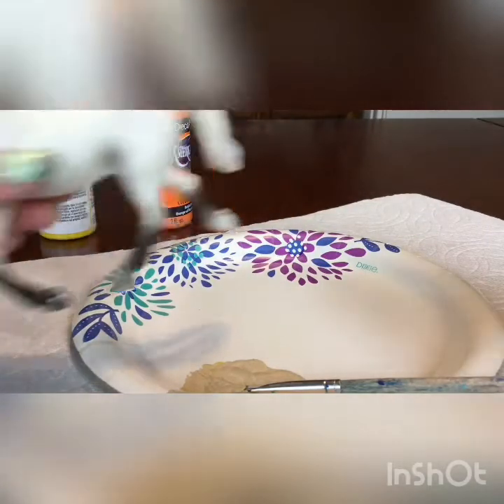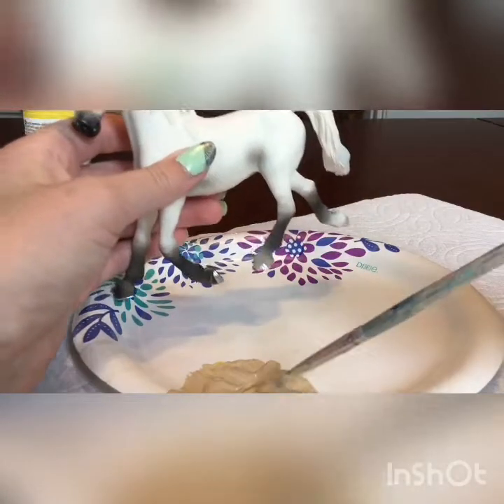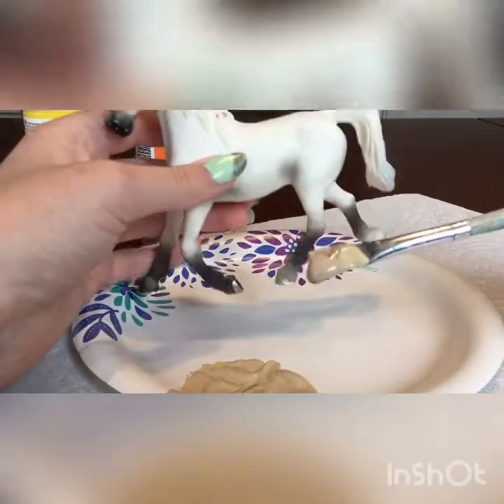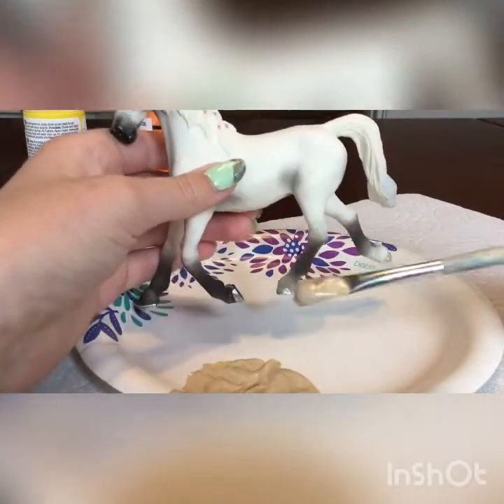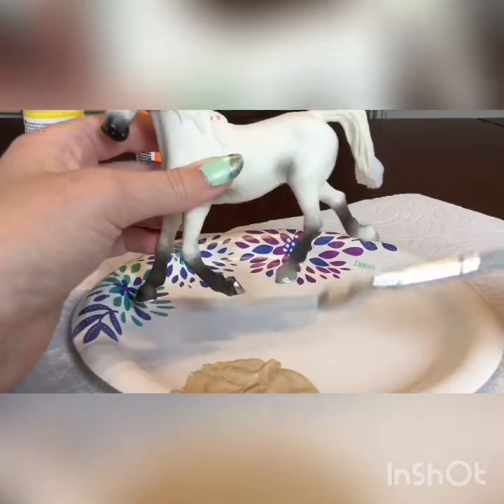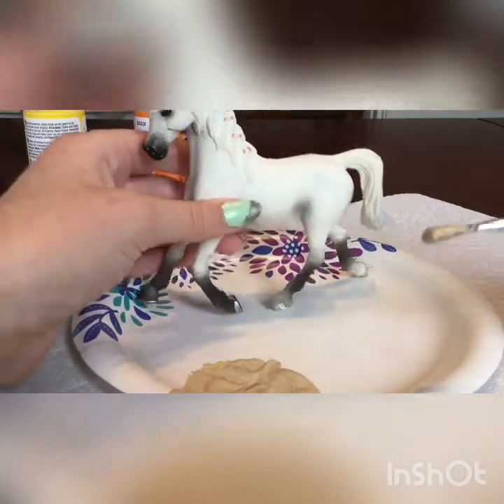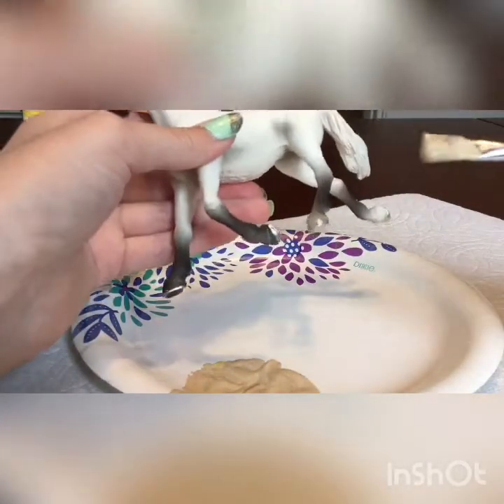Alright guys, I got a pretty desired color. If you couldn't guess by now, I'm kind of going for a Palomino look. This is just the base and then, as I said, I'm going to fix it up with pastels. So I'm just going to go ahead and paint the entire horse.